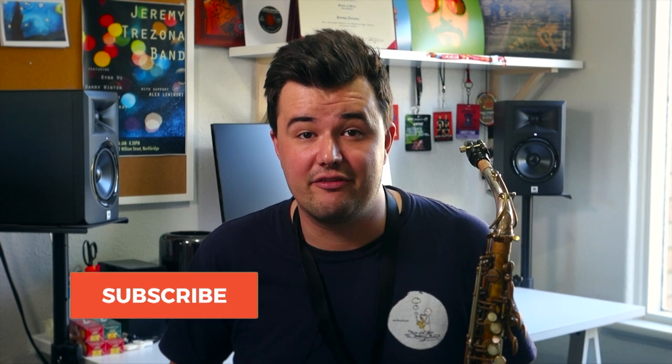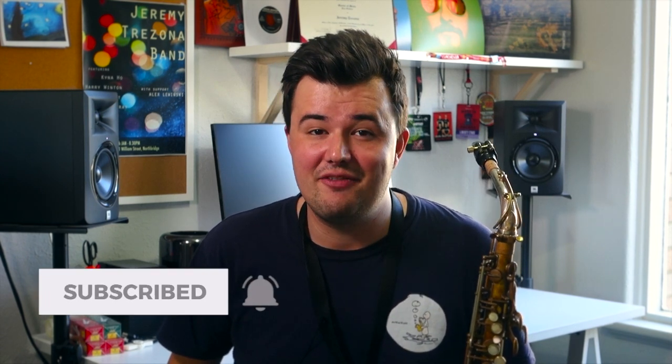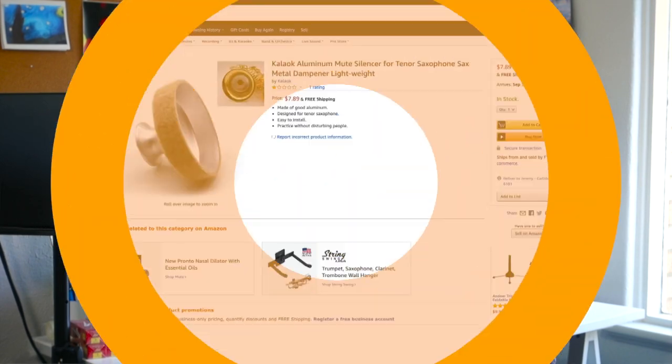A common story I hear from saxophone players, particularly beginners, is that they live in an apartment building, they want to play the saxophone, but being the wonderful and considerate people they are, they also don't want to disturb the neighbors. It's natural then to start looking online and see if there's some sort of product out there that can solve that very problem. Enter the saxophone mute.